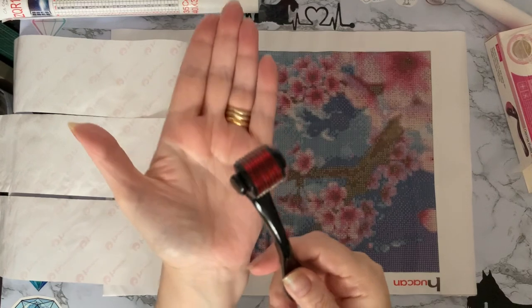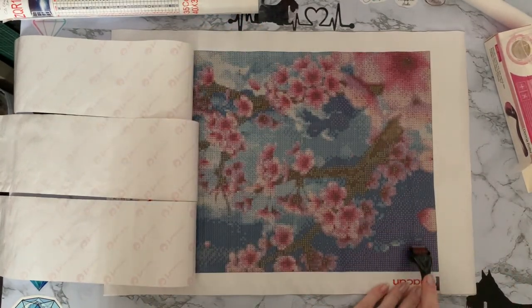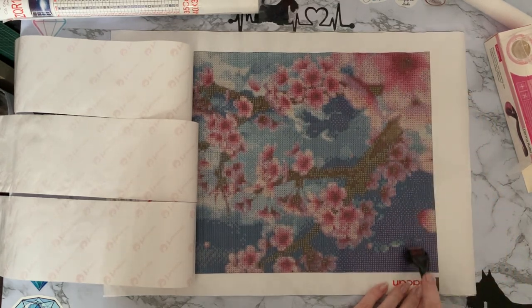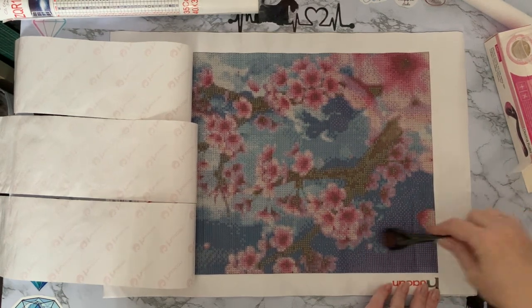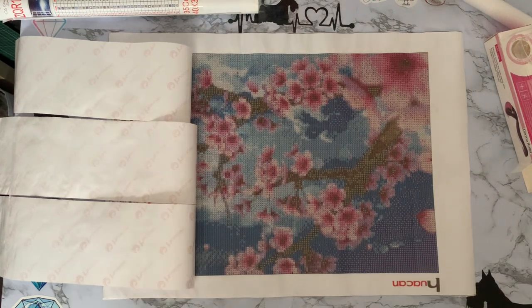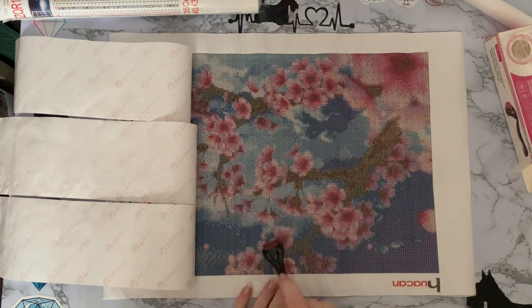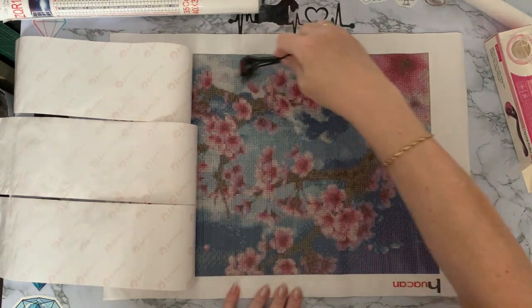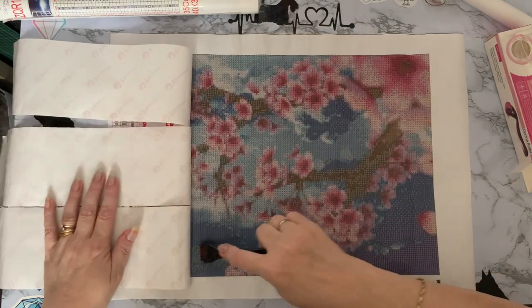Linda said you can use this for your canvases — you can just literally roll it up and down your canvas. And that's making it flat! That river that was there has now gone! Obviously it's rolling it but flattening it at the same time. I'll just do one down that bit there. Oh, this is amazing — I could sit and play like this all day. You know me and my little toys. There was quite a big one there.